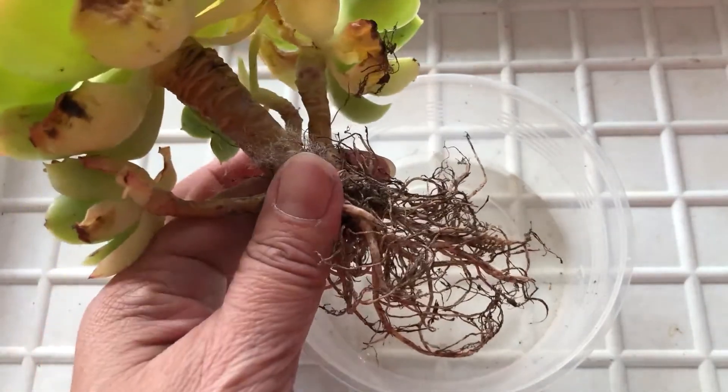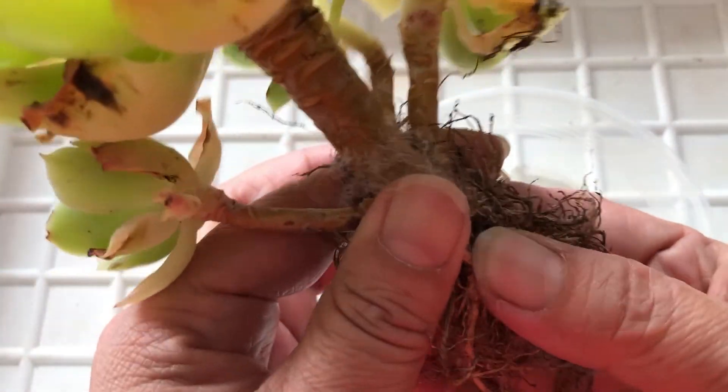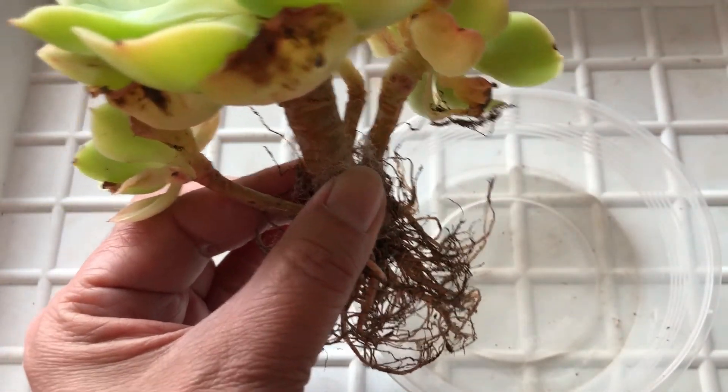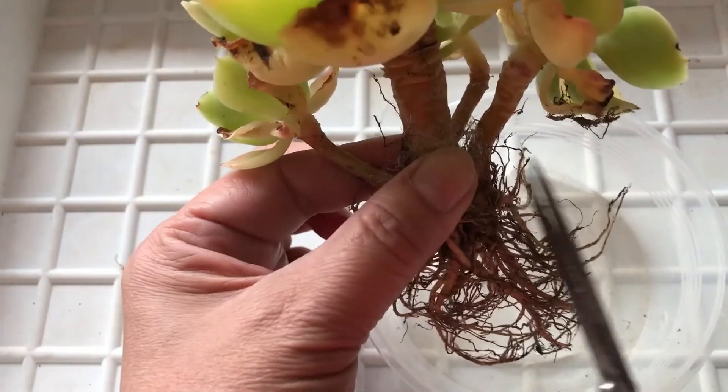A lot of people will ask how do I trim roots? So many people have different ways of trimming roots. Today, I will share with you my way of trimming roots.